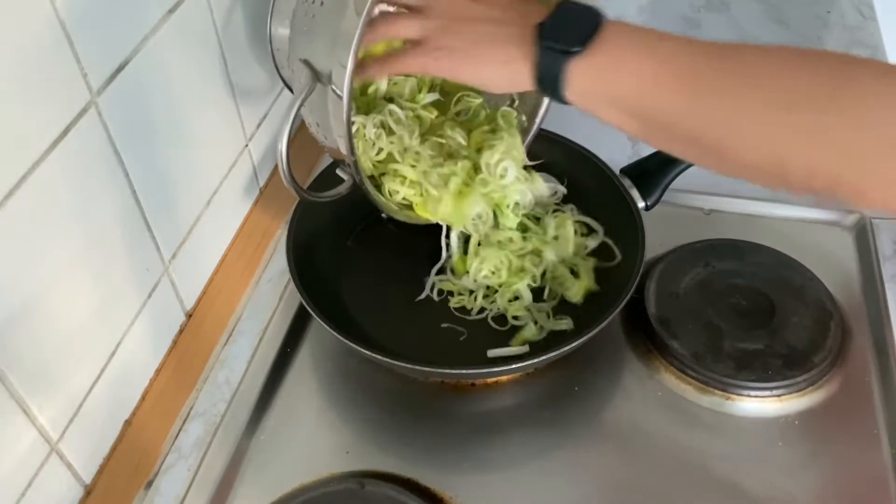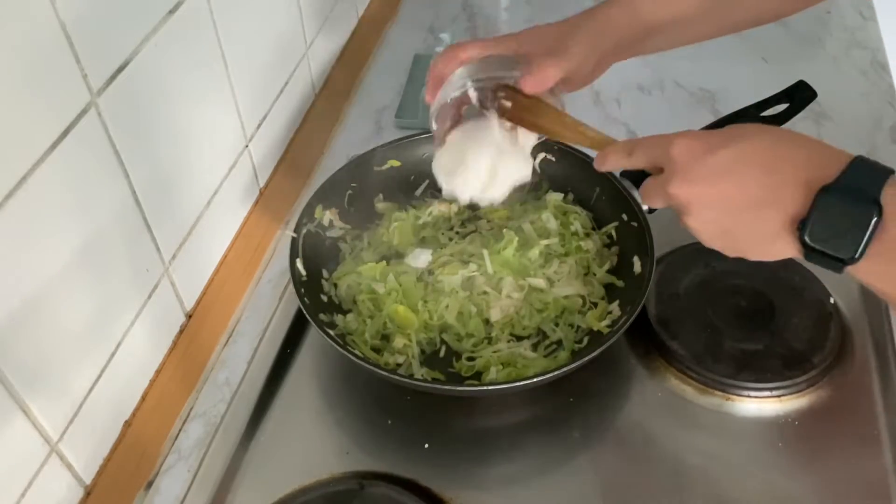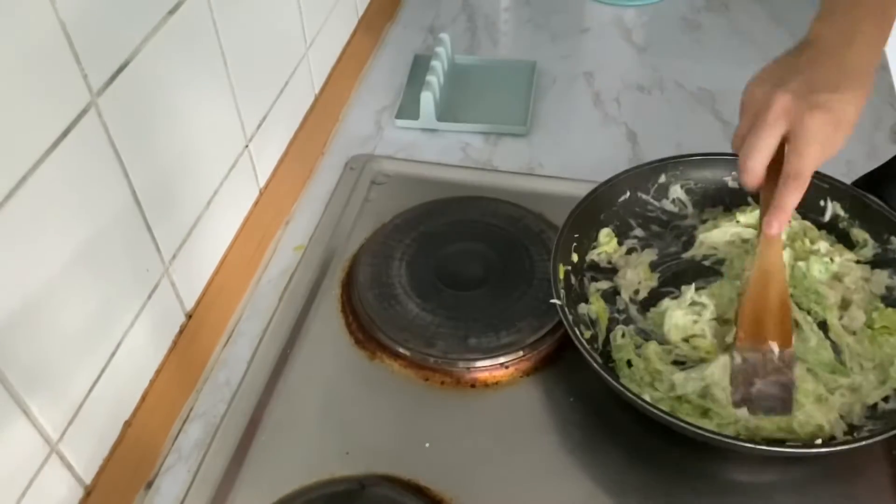In a pan, heat up some oil and add your leek and mushroom stems with a little bit of salt. Cook until soft. Then add your cream cheese and stir everything together. Take your pan off the heat.